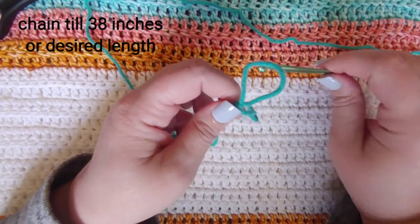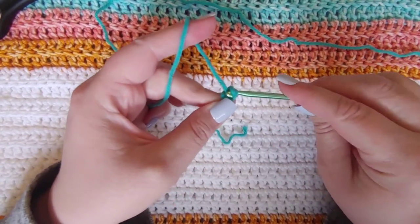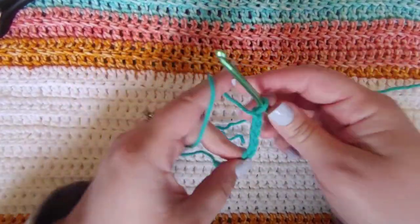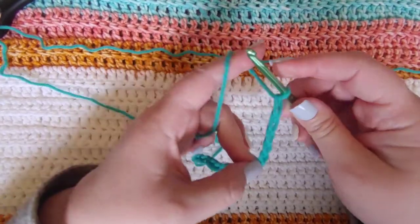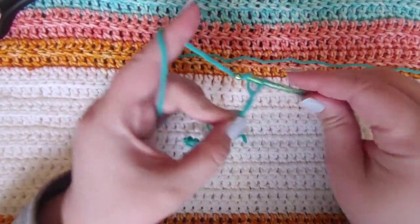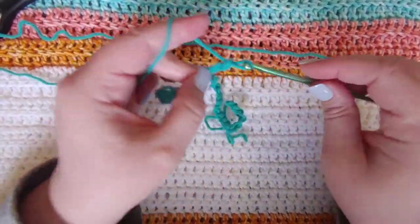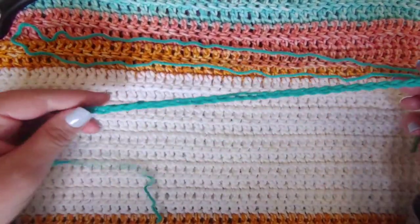We're going to go ahead and make a slip knot, put your hook in, and chain until you get your desired length. If you're doing the same small/medium size, you're going to need to chain until you get to 38 inches. For the purposes of this video, I'm going to make this one smaller — I'm just going to do 40 chains total to keep it small scale. You're going to make this chain the length from where you want it to hit at your back, over your shoulder, to where you want it to hit at your front. For the small/medium size that's 38 inches, and it's a very loose fitting top with a lot of forgiveness in it.